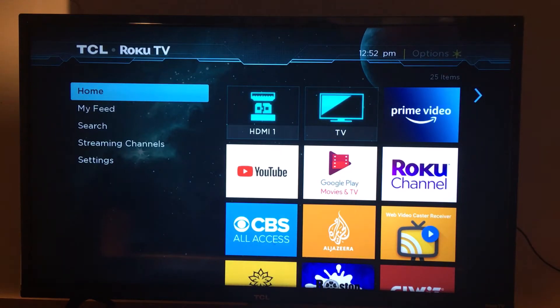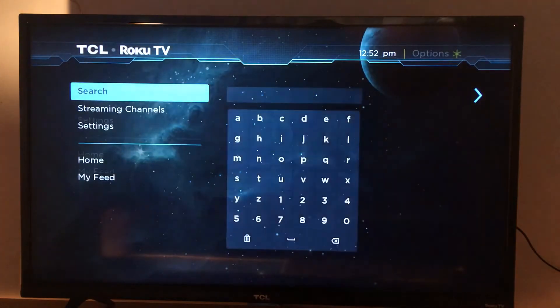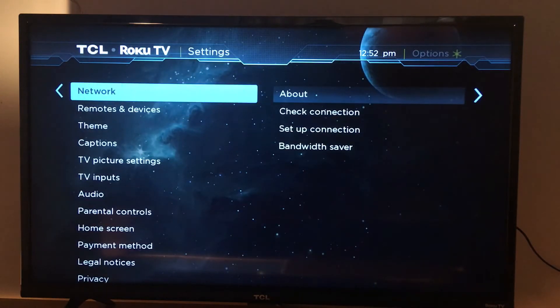Hello everyone, today I'm going to show you how to enable power saving mode in your Roku device. It's available on almost all TVs, so I'm going to show you that today. Go to Settings.